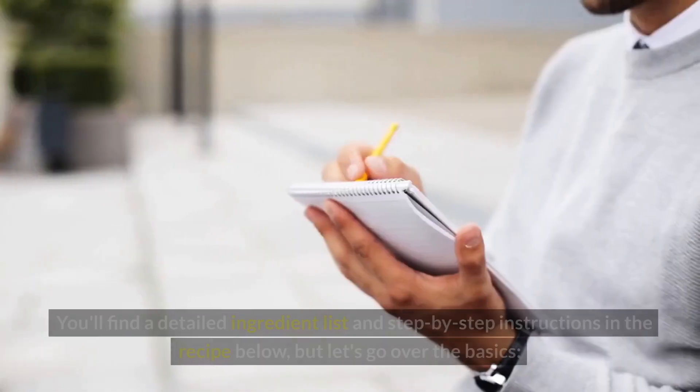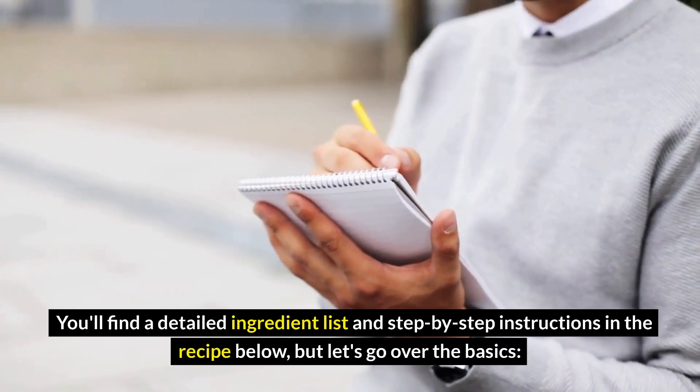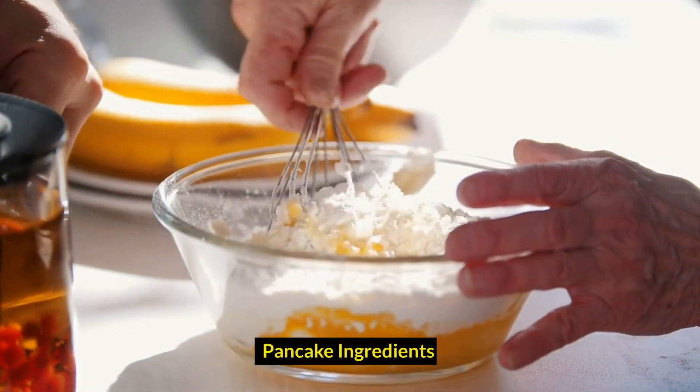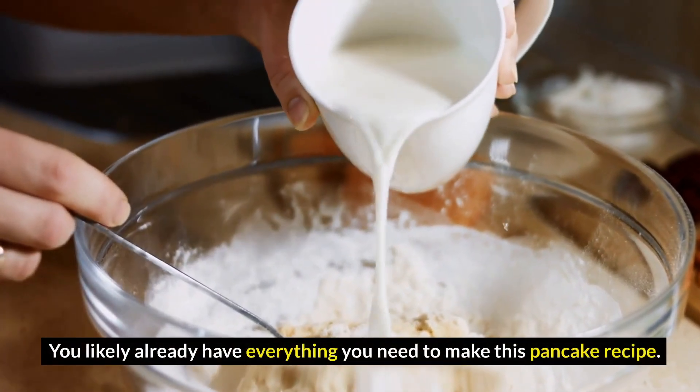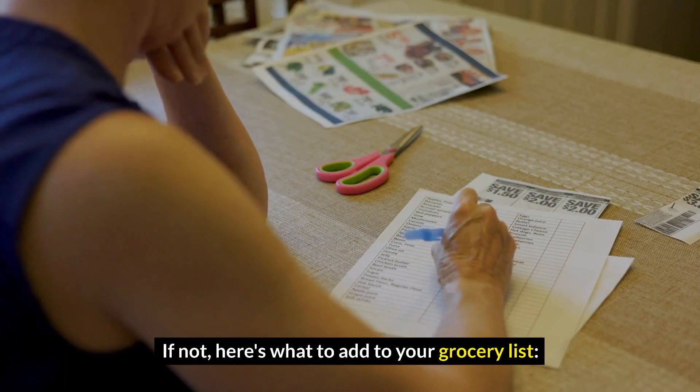How to make pancakes? You'll find a detailed ingredient list and step-by-step instructions in the recipe below. But let's go over the basics. Pancake ingredients — you likely already have everything you need to make this pancake recipe. If not, here's what to add to your grocery list.